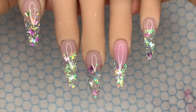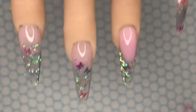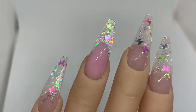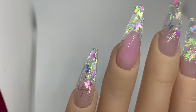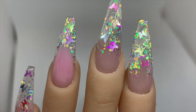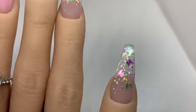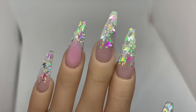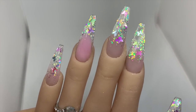I'm going to pop these in the lamp to cure for 30 seconds. Don't they look incredible? I love this set so much. Look how clear and shiny that top coat is, and the acrylic — I love the mylar, I love the Glistening Rose acrylic, I love the clear acrylic, I love the butterflies. I'm so happy with this set.